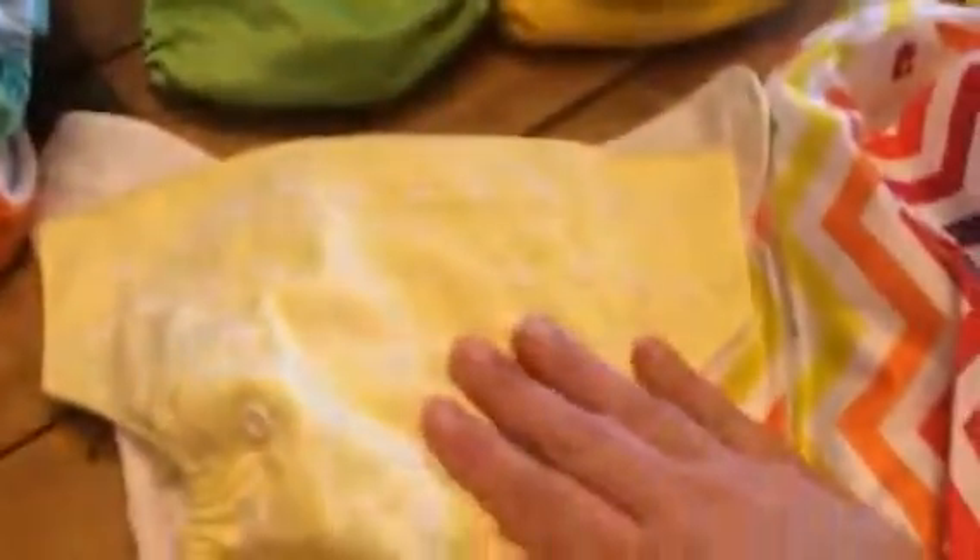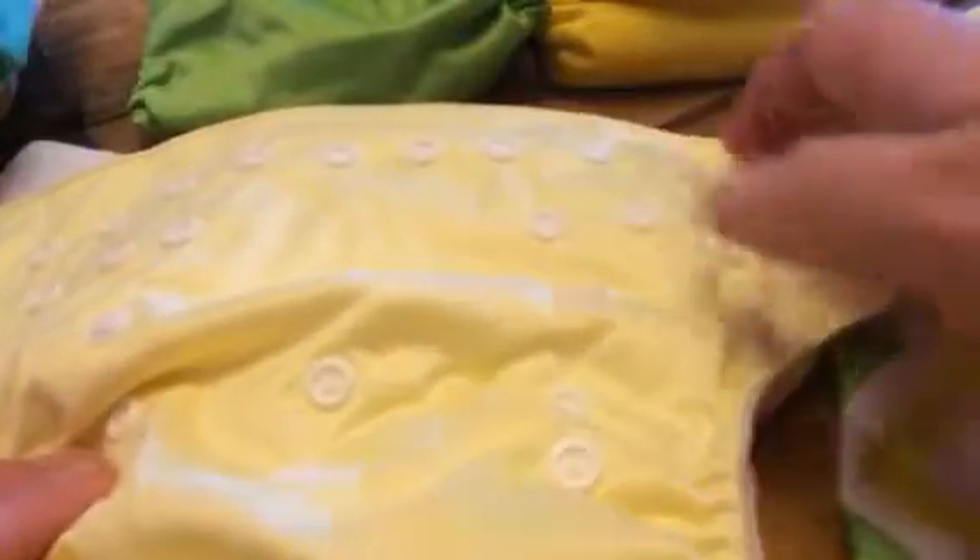As you can see on the front of these, they have all these little different button sizes. So these are completely adjustable to your child, which I love. You can get one size and then snap it where you need it. The leg holes are real stretchy so they're comfortable. The inside of this is so soft and I wish you could feel it through the camera — it's just really, really soft.